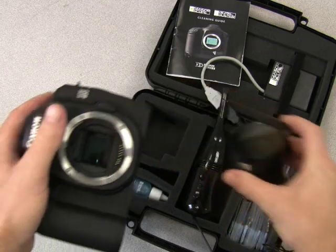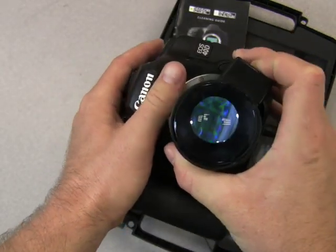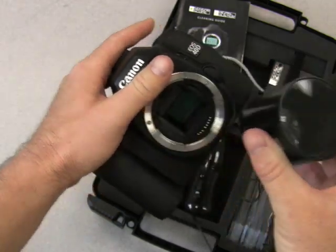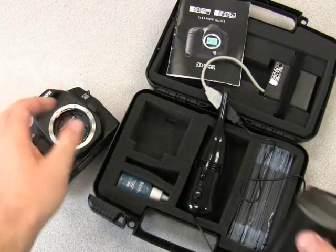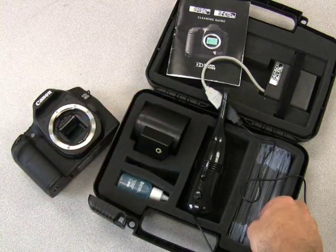Check again with your SensorScope. If you've removed the dust with the vacuum, you're finished. However, if you've found that there's still more dust there or it's a wet type of debris, you'll need to use the SensorSafe wands.